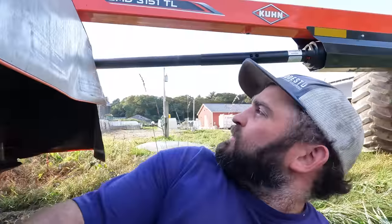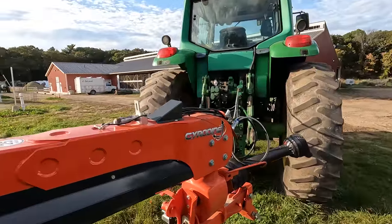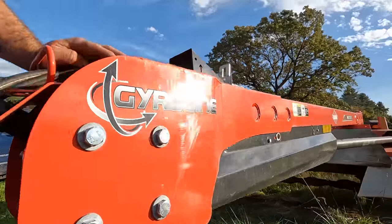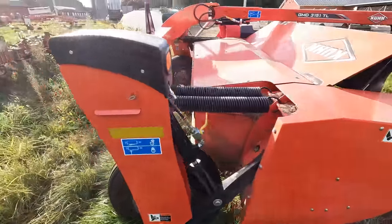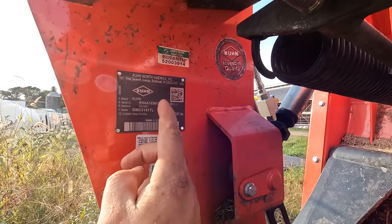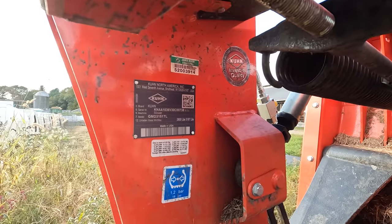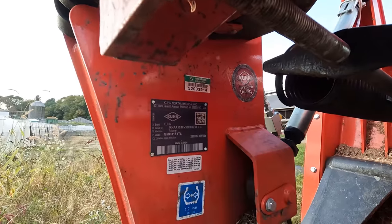We'll add that to the list. We've got to put this in the computer. The serial number is over here - Coon North America, Coon mower, GMD 3151 TL. We'll take a picture and pull it right up - apparently the app can pull it right up from a photo. High tech. We've been a really big fan of how this mower was running. I'm still a fan of it - I'm just not a fan of people hitting rocks. We've all hit rocks but usually not in short grass with a rock the size of maybe two tractor tires.